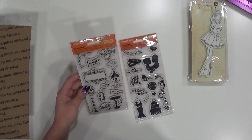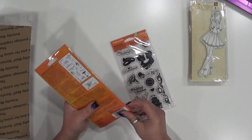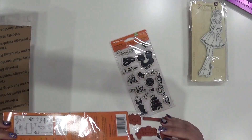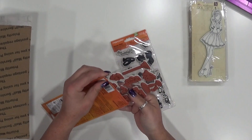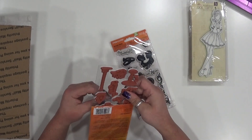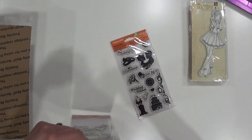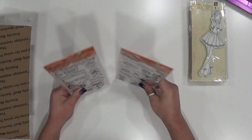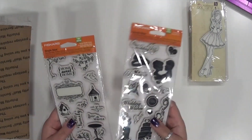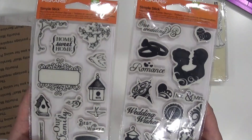I have some Fiskars here. These I believe are also brand new — I'm pretty sure I've never used these. A lot of these stamps are from Abby's crazy shopping binges. These aren't cheap to buy new, I got these I think from JoAnn's. This is like a wedding theme and this is like a new home theme.